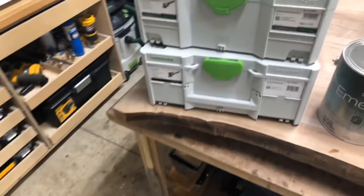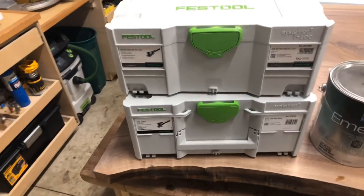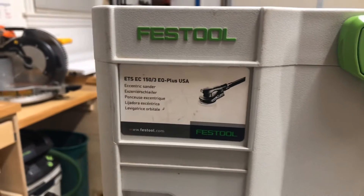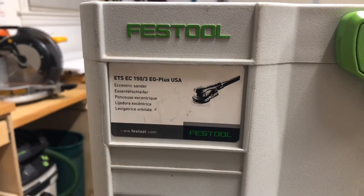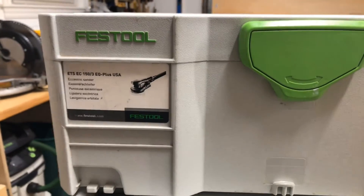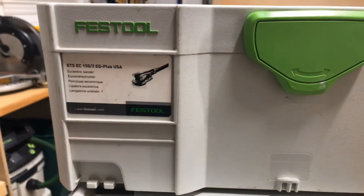I'll use two of the Festool sanders here. The ETS-EC-150, the three-stroke. This one was the first sander I bought. I love it. It has tons of hours on it. Highly recommend this sander.